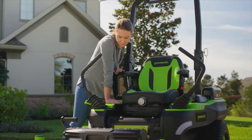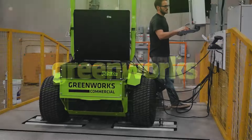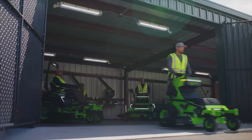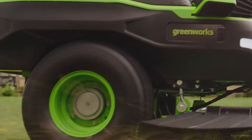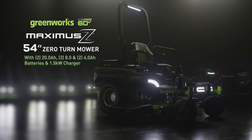When it comes to outdoor power equipment, you don't compromise. At Greenworks, we can relate. For over 20 years, we've been innovating outdoor power with one goal: to be the best. And now we're bringing all that innovation, research, and development to the next generation of electric zero-turn mowers. Introducing Maximus Z by Greenworks.